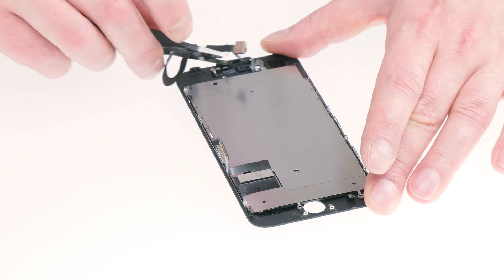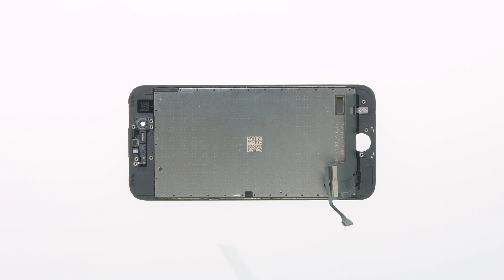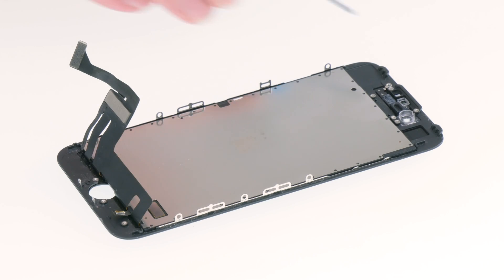I've removed the display from the iPhone 7 and prepared it. I've removed the rear panel, the Home button, the earpiece, and the cable set up next to the earpiece. Now we can see the backlight's rear panel. We have to remove it. The 3D Touch and several pieces of film are right under it, and we have to remove them one step at a time.